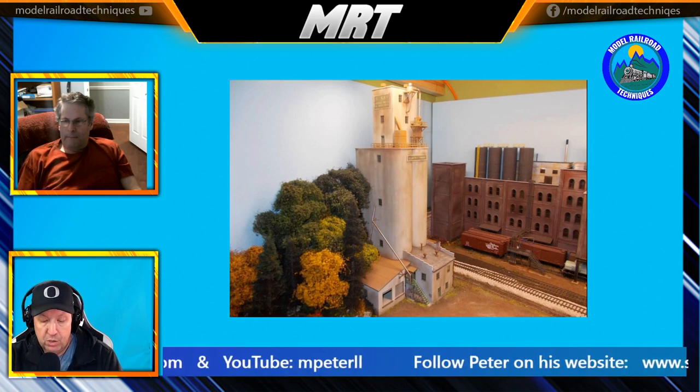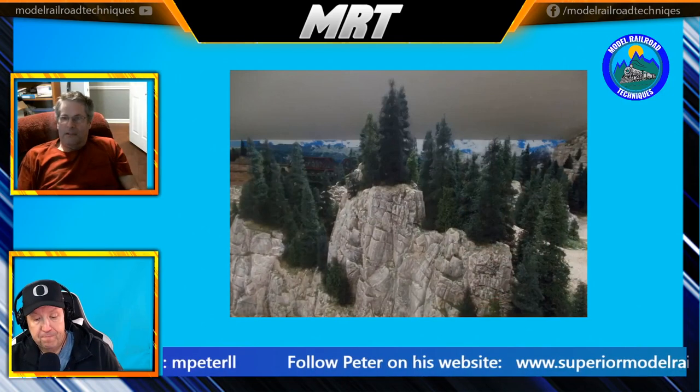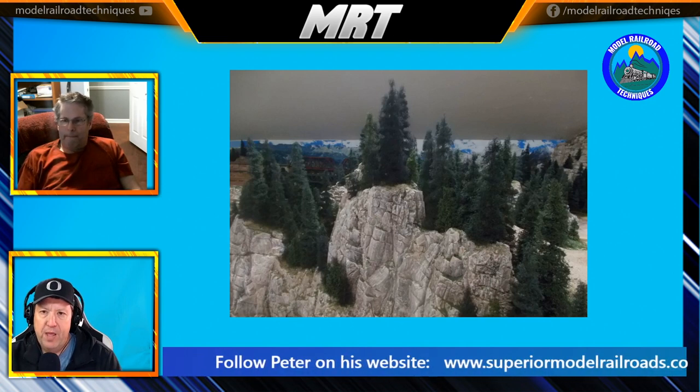Thank you, Peter Lloyd-Lee, for chatting with me at Motoraro Techniques. I'm the owner of Superior Model Railroads — let's get that right this time. You can be found on your website superiormodelrailroads.com, and you've also got a lovely YouTube channel which is MP to LL — I'll put all these links below. I always like to get to know people a little bit about their background into their modelling. Can you tell us how you got into model trains?